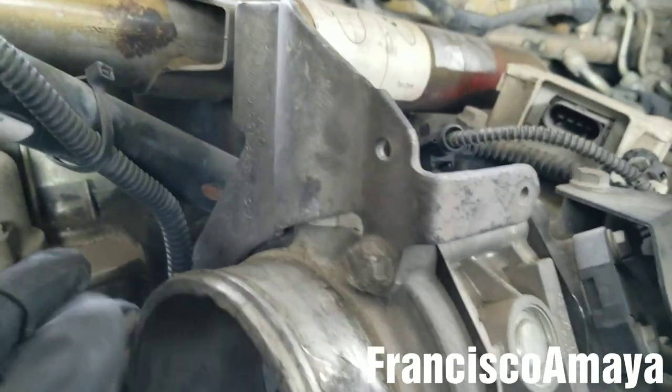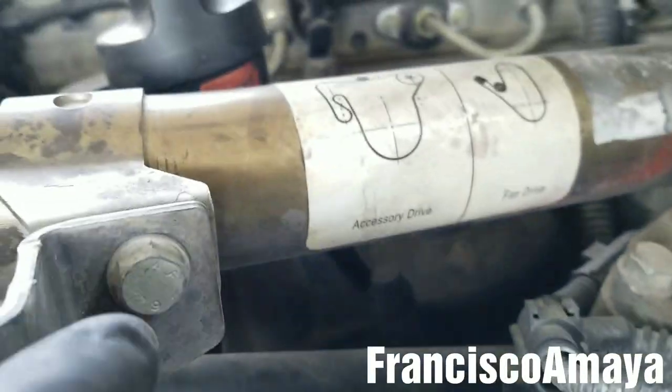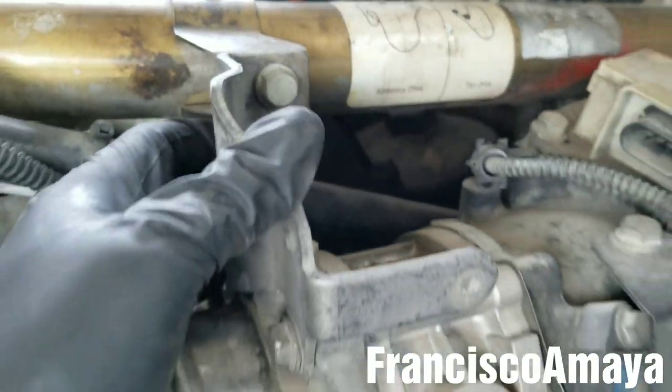Now with a 13mm socket, I'm going to remove this bolt over here, this bolt over here, and this bolt over here to remove this bracket.